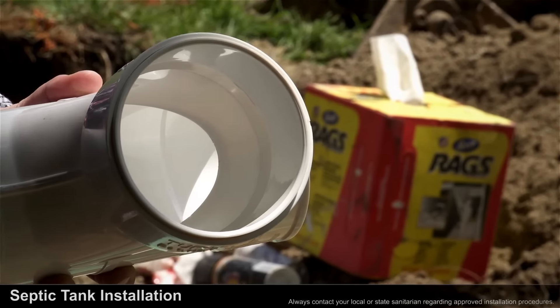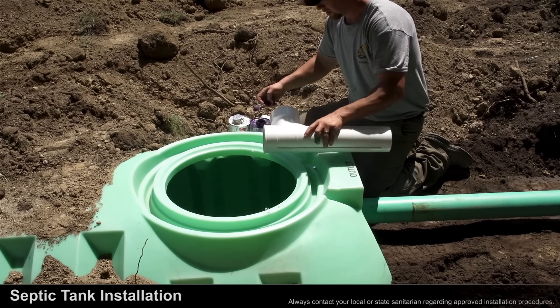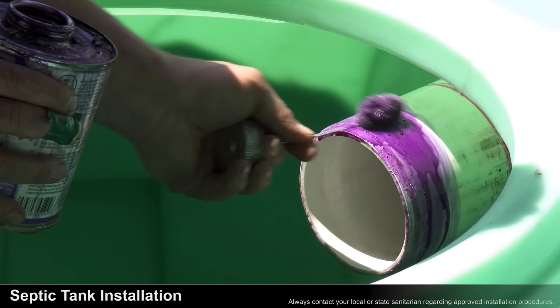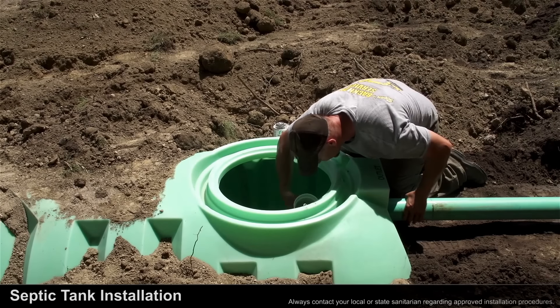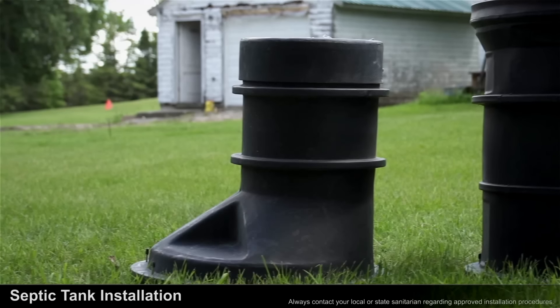For SDR 35 applications, remove the ring inside the tee, prime and glue the ring, then place it back into the tee, then prime and glue the outside of the SDR 35 pipe and insert it into the tee while giving it a quarter turn so the tee is facing straight up and down.